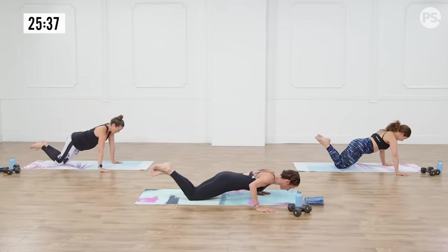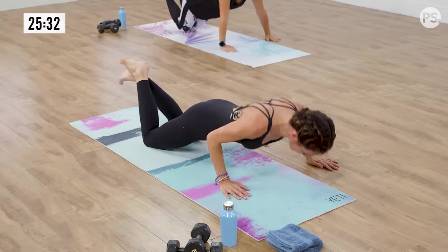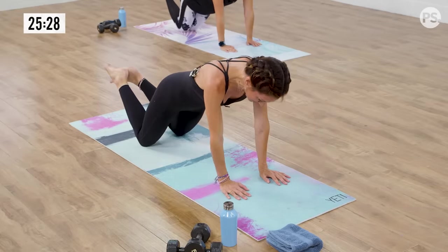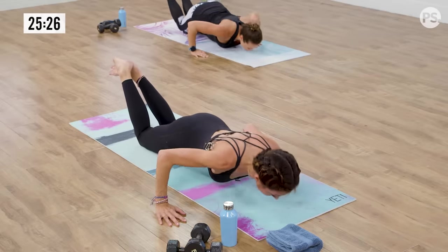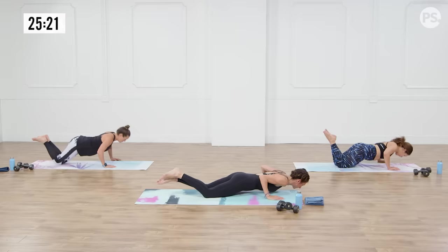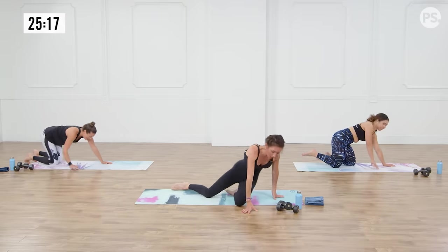How are we doing, guys? Arms are on fire. Try to keep that elbow — the narrow elbow — as close to your body as possible. One more each side, make it count, go deep. And last one, all the way up. Nice.